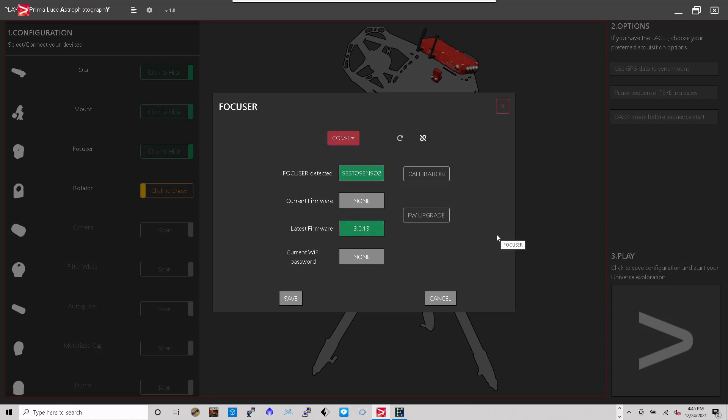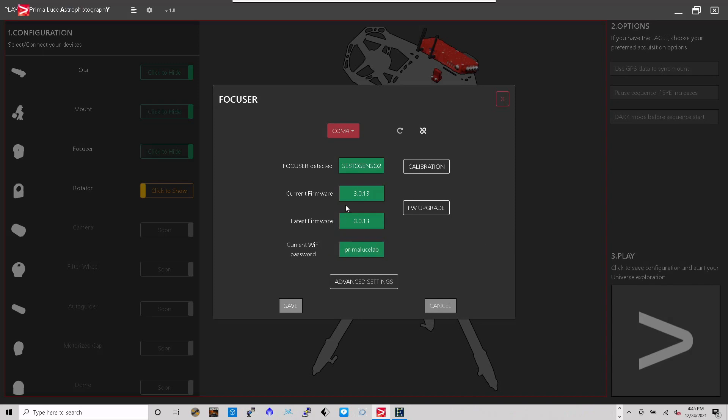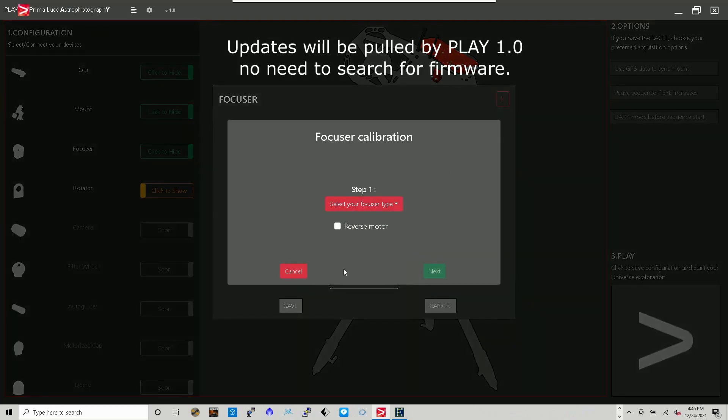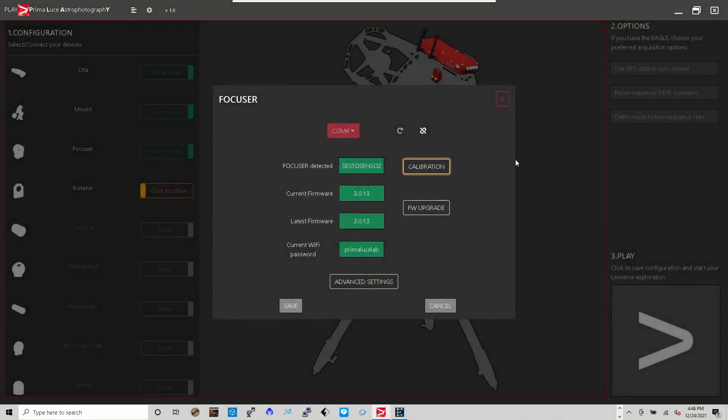I'm going to the focuser — it's on COM4. Because I had to upgrade from version 1.0 to 1.3, once you launch and connect to COM4, the Sesto Senso 2 is upgraded automatically by Play 1.0. It tells you to unplug it once it's done and plug it back in. I waited about a minute before plugging everything back in, and it didn't lose my previous settings — it was at step position 46,200 and it kept it. I thought I'd have to go outside and recalibrate, but I don't.